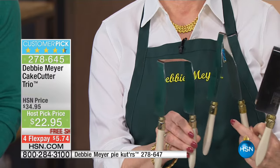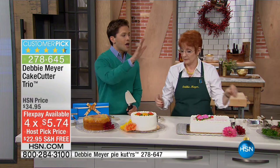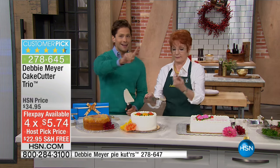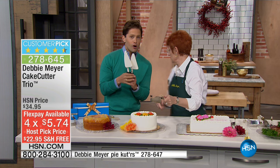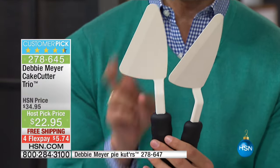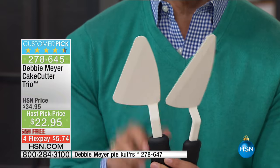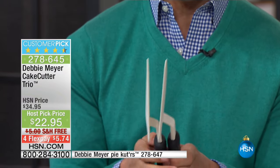Today they are $12 off for all three, also on four flex and free shipping. You can cut a perfect piece of birthday cake, a perfect piece of fruit cake. And here's a heads up: for only the first 300 shoppers, your savings buys you her pie cutters, being offered at 50% off as a bonus add-on special. They're also free shipping, and there are only 300 left.